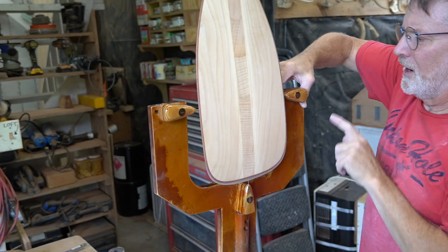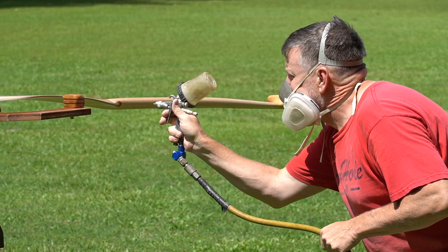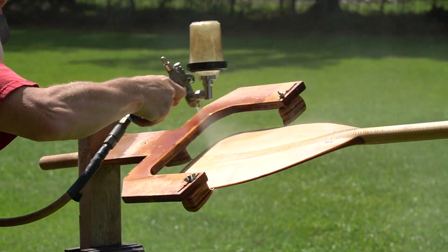After spending three days with Philip and his shop, I was shown that there is a method to everything. Every part of the process has its purpose and every part of the process is important.